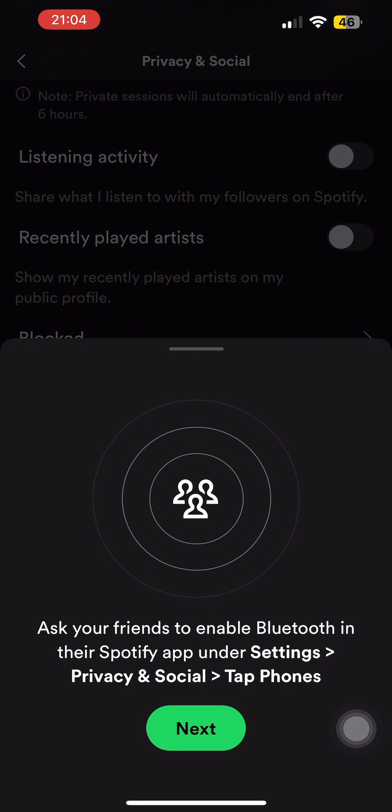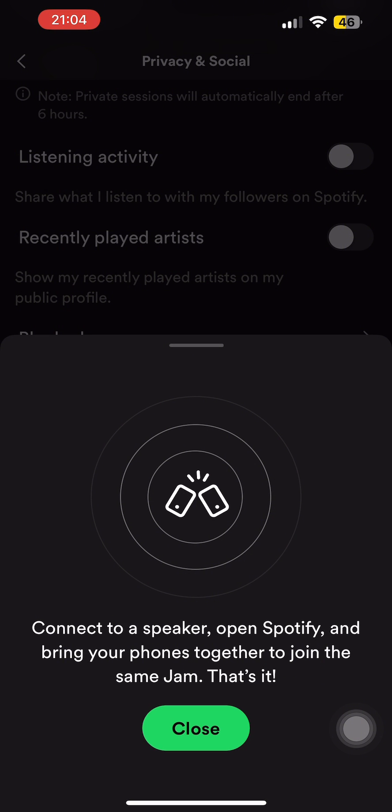After this, you have to ask your friends to turn on Bluetooth on their respective devices as well. Once your friends have turned on Bluetooth, you will be able to enable Spotify Jam.